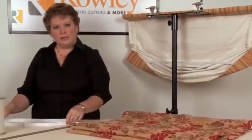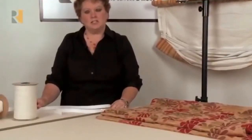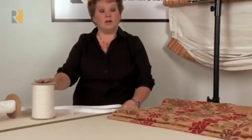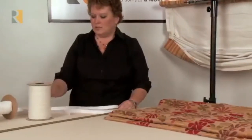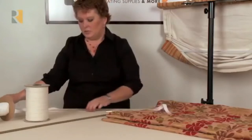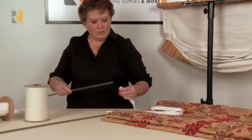So that the brass color doesn't show, we have tubing made out of 100% polyester. It comes in white and ivory in 25 and 100 yard rolls. What you want to do is cut off a piece a little bit longer than the weight bar you're going to use, and slip your weight bar inside.